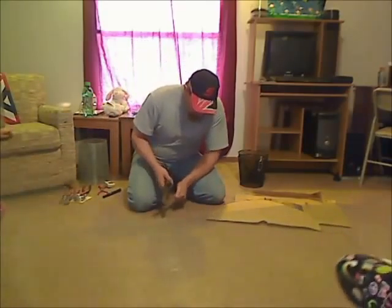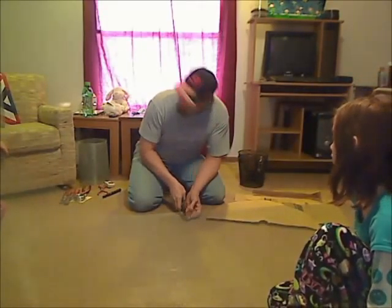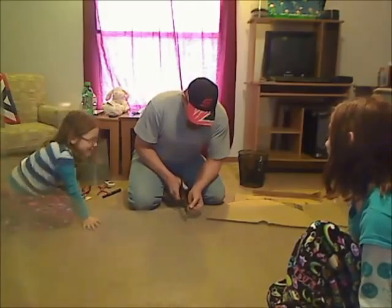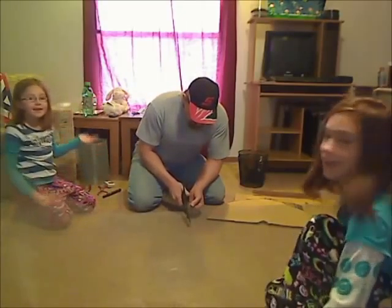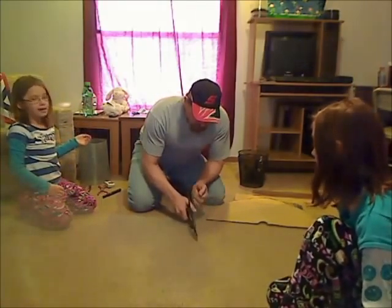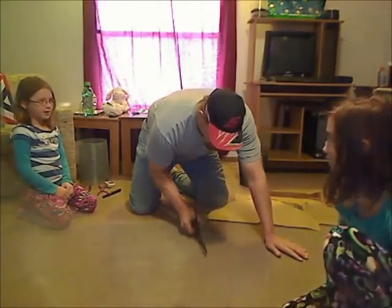It's just huge big scissors, not little scissors like us. That's because I'm a big boy. And he also needs stronger scissors so he doesn't break other ones in half, like someone did in kindergarten.